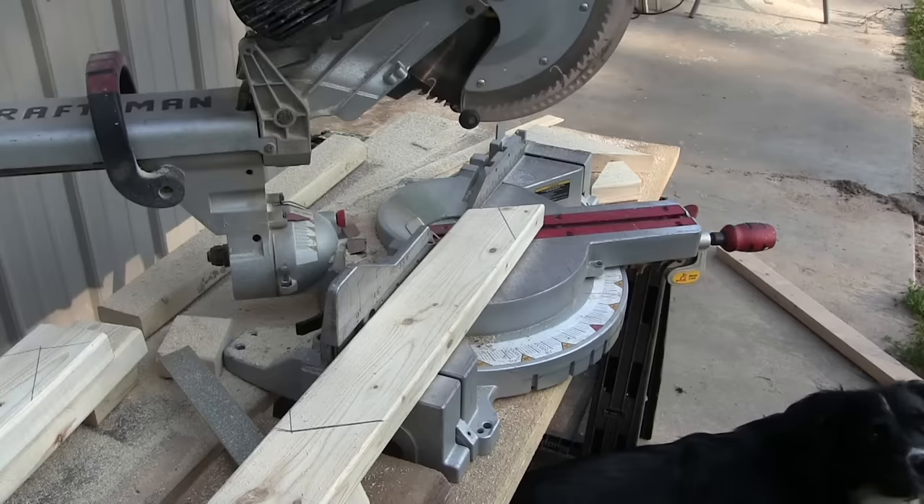The trim piece for the bottom slides into the siding just like the other ones. You rip your very last sheet of siding down to the width you need to fill that gap. One thing I'd do differently: although this siding looks nice, if I had it to do over, I would have gotten a flat siding. Mainly because windows and doors would be a lot easier to install and guarantee an excellent seal.